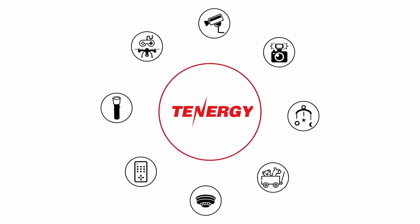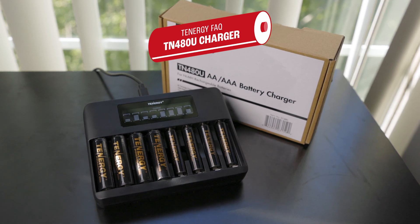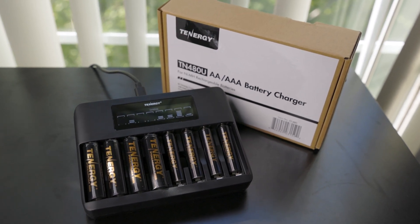Welcome to the Tenogy channel. In today's video, we'll cover some of the most commonly asked questions about the Tenogy TN-480U charger. Let's not waste any more time and jump right into it.